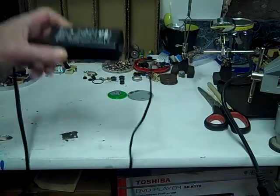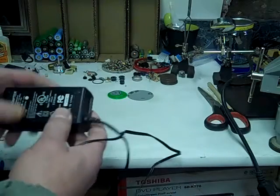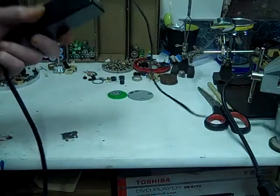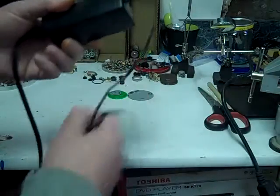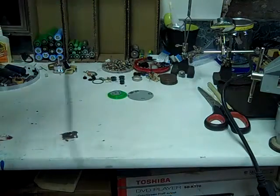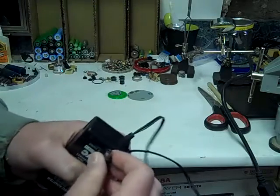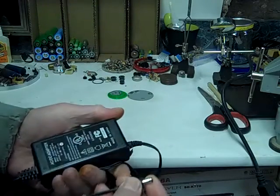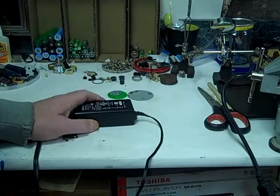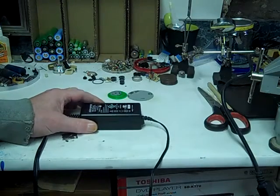Well, that was a bust and I'm not going to continue trying to fix this. This is a cheap power supply. I'm just going to save the cord off it — maybe I can use it on the next one I try to fix. But this is a fail. Thanks for watching, and if you have any suggestions or something you'd like to see get fixed, leave a comment. Thanks for watching.